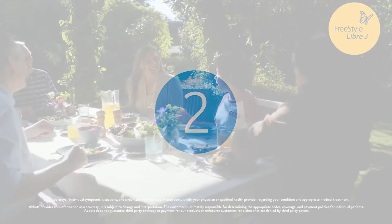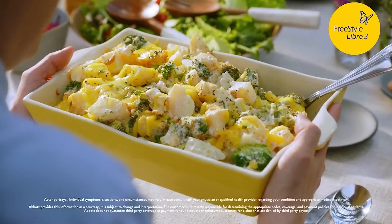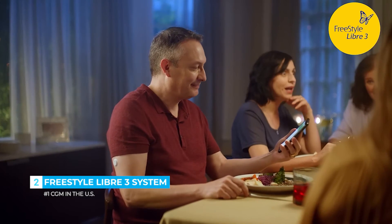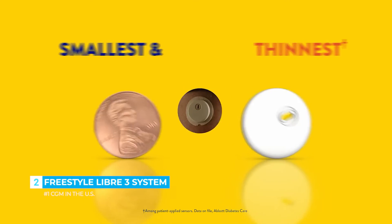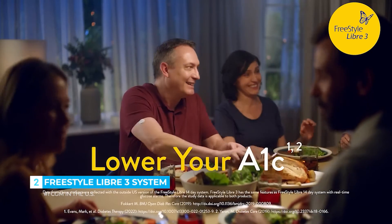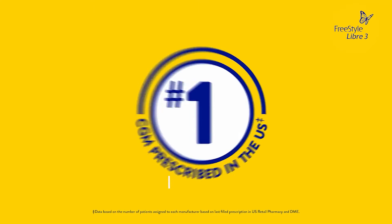Diabetes can serve up a lot of questions, like what is your glucose and can you have more carbs? With the FreeStyle Libre 3 system, know your glucose and where it's heading — no finger sticks needed. The world's smallest and thinnest sensor sends your glucose levels directly to your smartphone. Manage your diabetes with more confidence and lower your A1C. The number one CGM prescribed in the U.S.